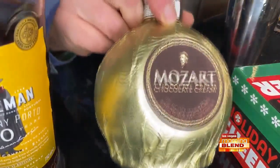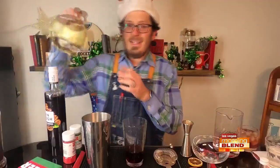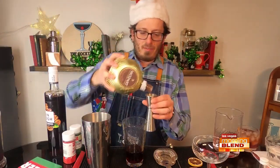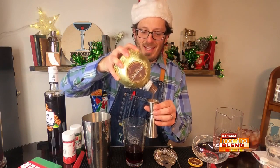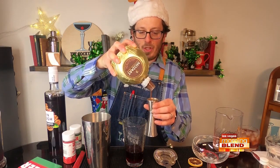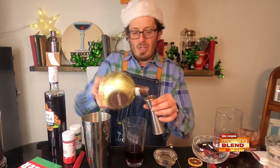And then last but not least, I'm adding this chocolate cream liqueur. It is delicious — it's also quite decadent. In fact, great for dessert, even over your dessert as a little chocolate sauce. And we're going to add a good healthy one ounce to our mixing glass.